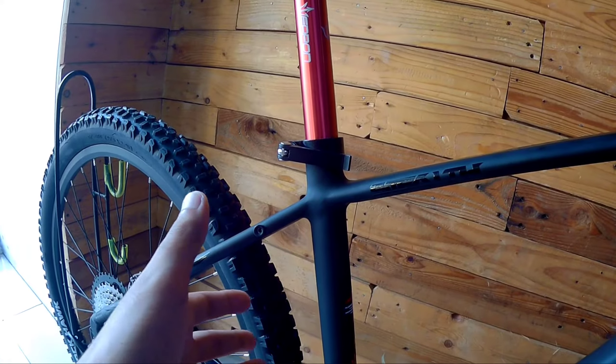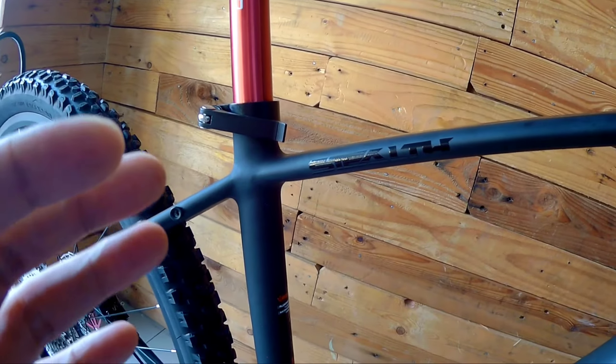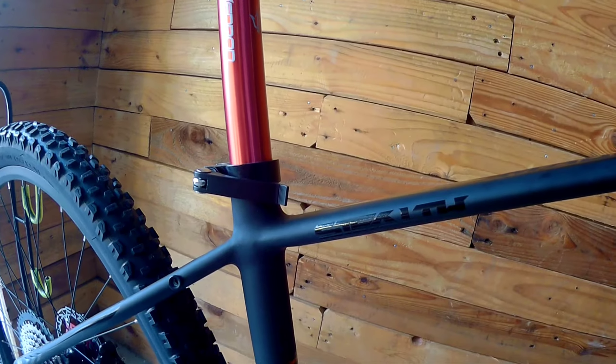I know my Spartan upload will come first, so I'll just put the link there. That upload for Spartan by Weapon will make a good comparison for this bike.